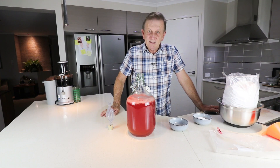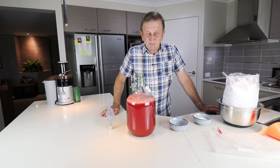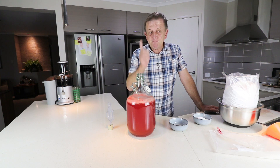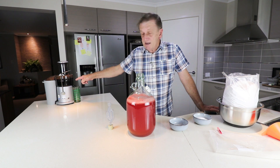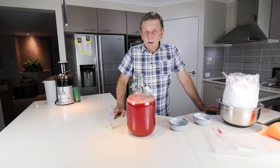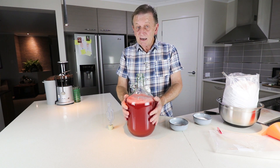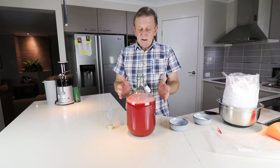Welcome back to another video. For anybody who's seen my previous video about making watermelon brandy, you will see that I was producing a great deal of watermelon juice. I thought I had some sitting for a while on its own, and I went to try the juice extractor and there seemed to be some bubbles forming, so I thought I might do a video on whether wild yeast is going to be able to activate inside this and bring it through to an alcoholic content.